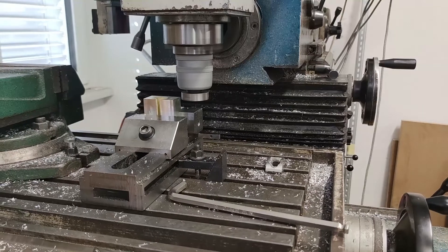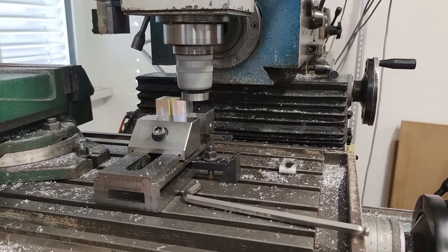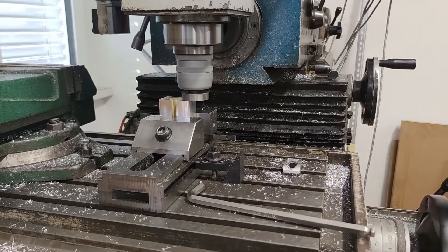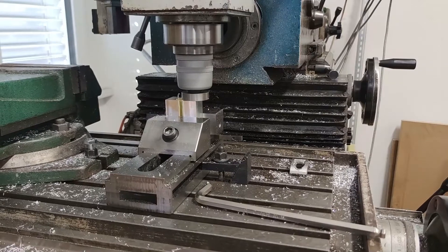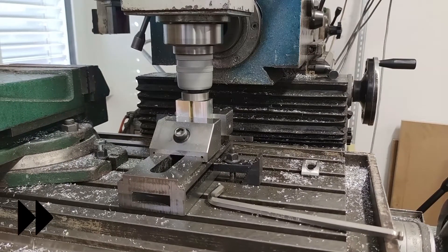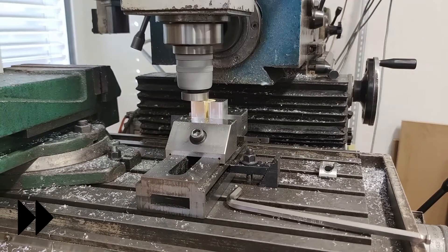I milled about a tenth of a millimeter from the aluminum block so the side was clean and plastic was machined flat with the block. I machined all the pieces like that on one side, then turned them around and machined the other side flat as well.